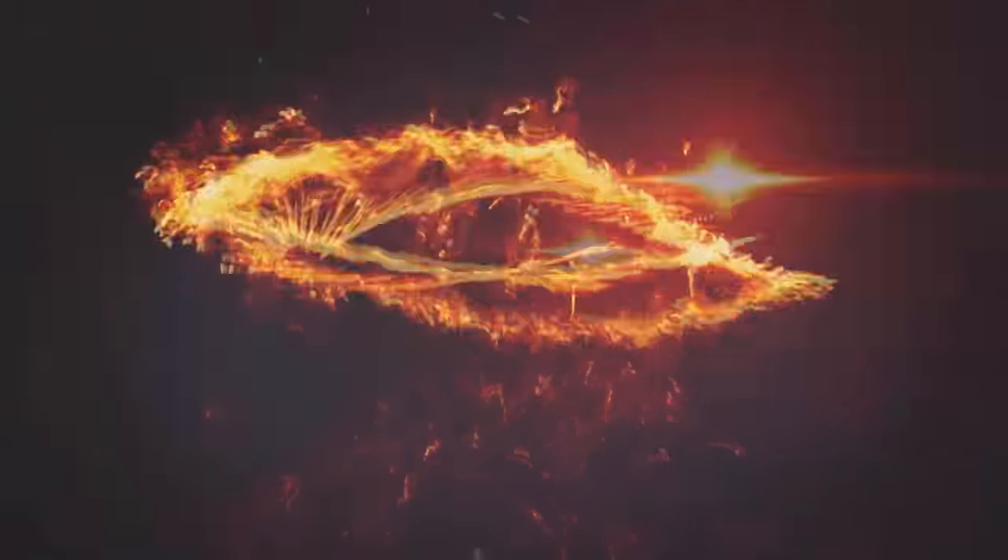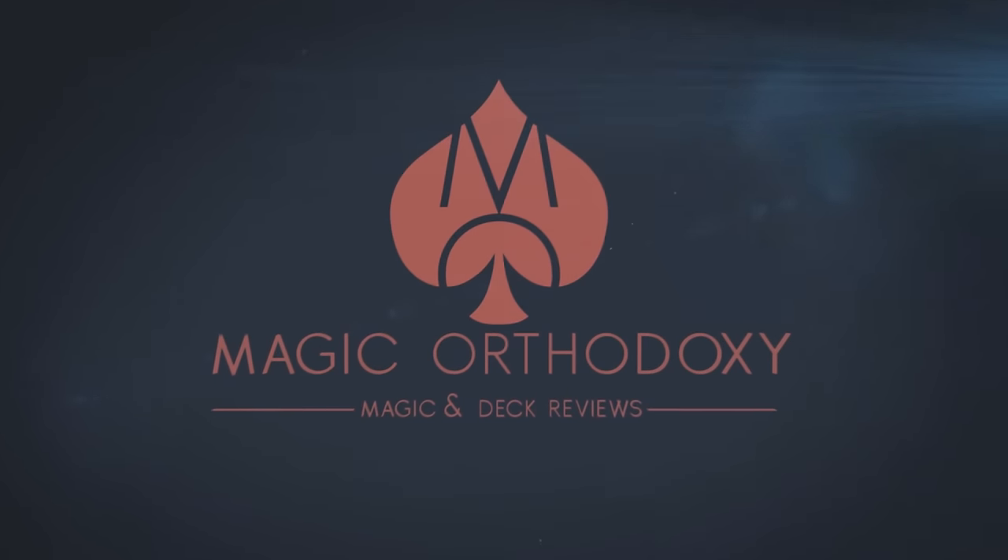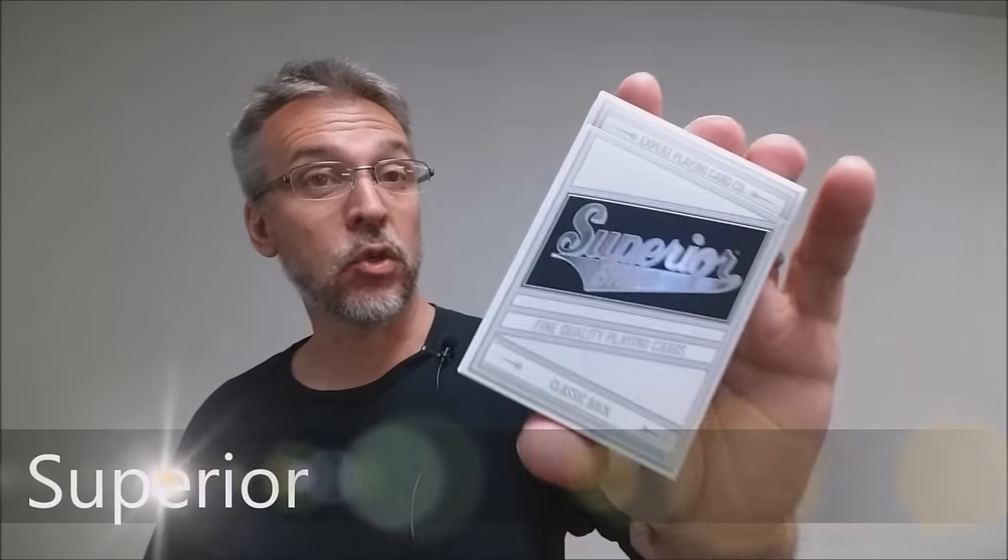Hey everybody, welcome back to Magic Orthodoxy. My name is David and this is a deck review. Today we're going to look at the Superior deck.